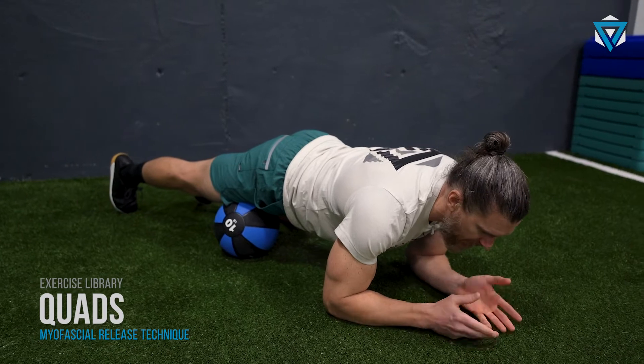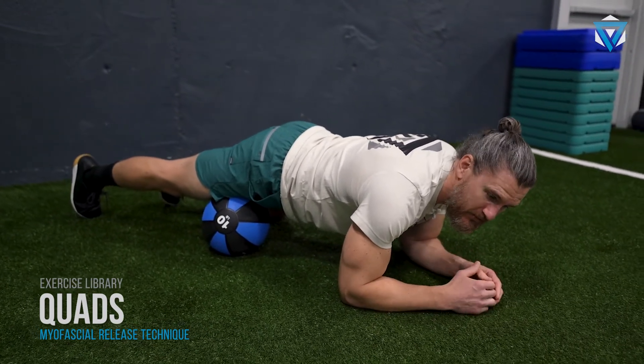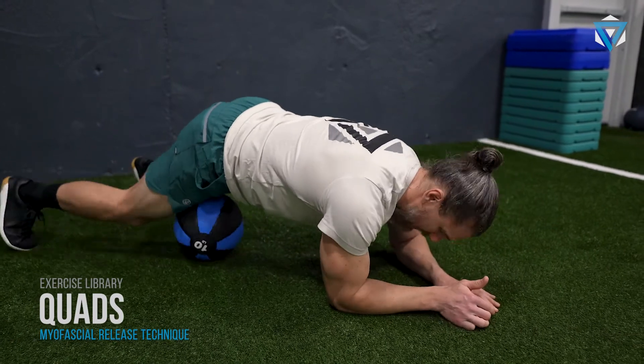Just set a timer and hang out. I usually get my phone, set a timer there. Sometimes I'll play on Instagram or social media, hit my two minutes, and switch sides.